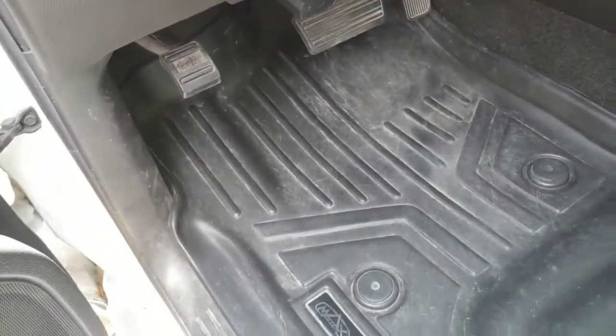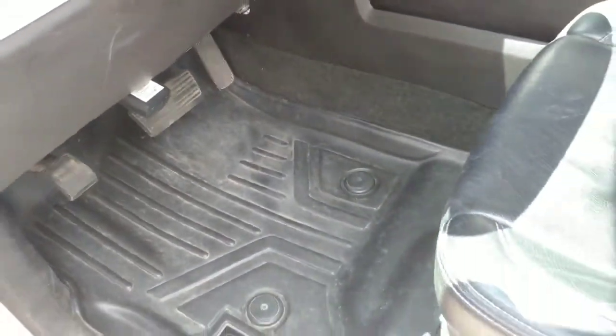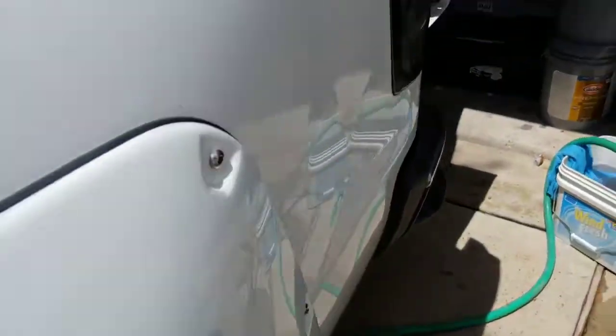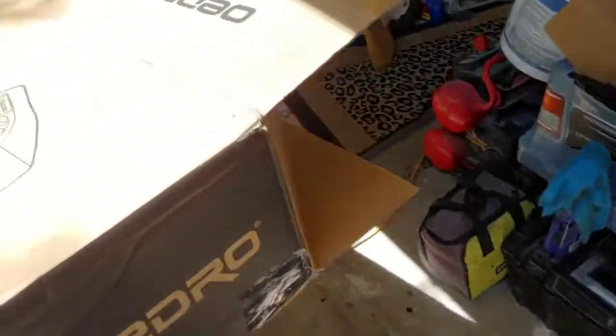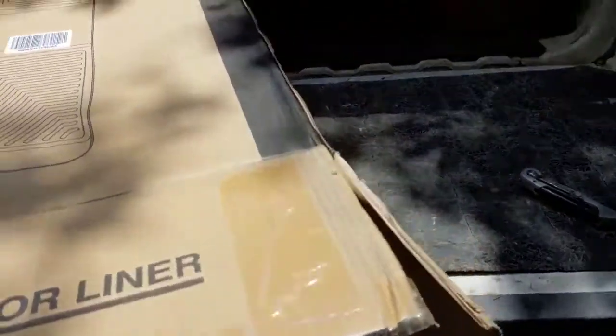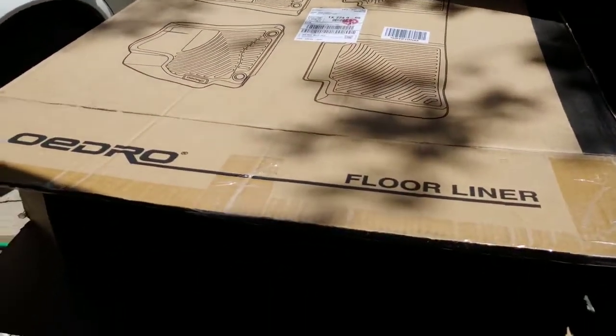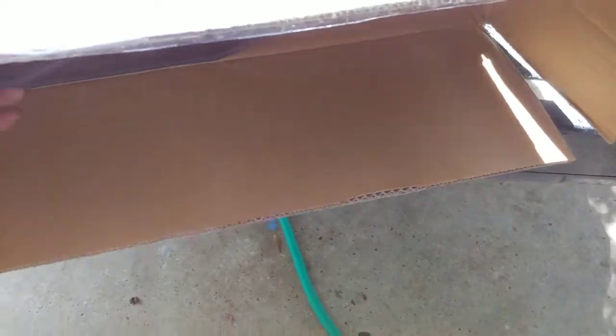I'm going to take the other ones out and test fit just the front ones. The back ones — this contest was for an extended cab so I really have no use for the back ones. I'm probably going to be giving those away to somebody. I'm only going to use the front ones since the back of my truck just holds my tools anyway.